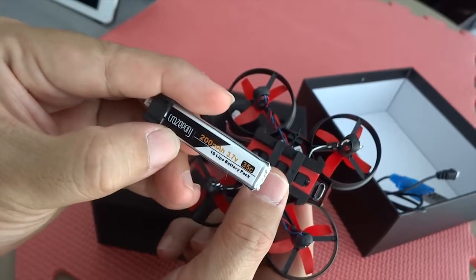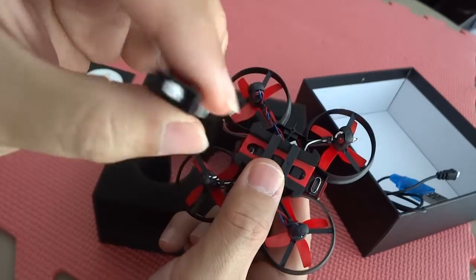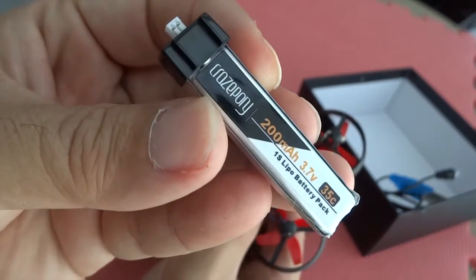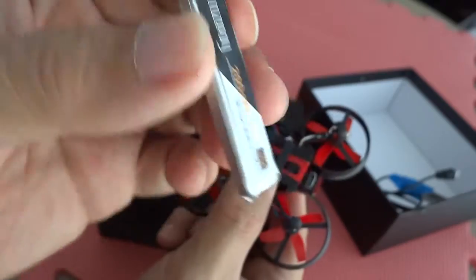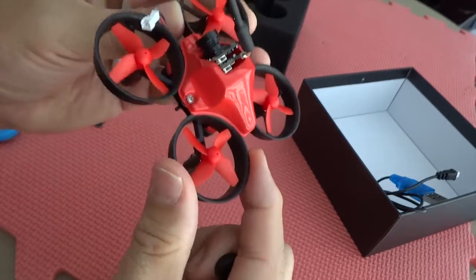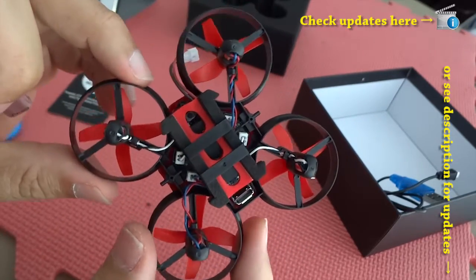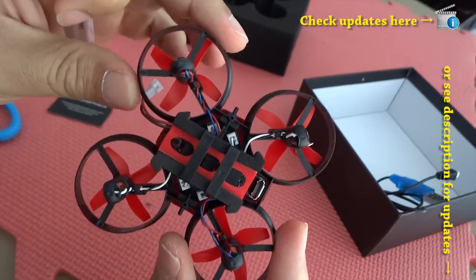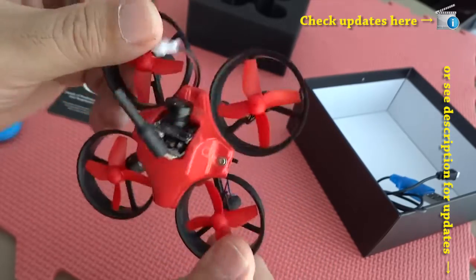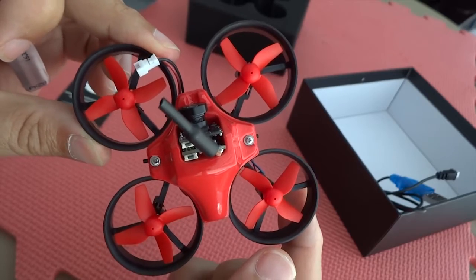The one-cell LiPo battery is branded as Craze Pony. I'm not sure what the relationship is between Craze Pony and Megafire, but it's getting really popular. Just search Google for Craze Pony — you can see a bunch of parts branded as Craze Pony, which I think are made by Megafire. The frame is pretty solid; I haven't had any problems — been abusing it, pulling out the batteries and putting them back in. So far it's been really solid.